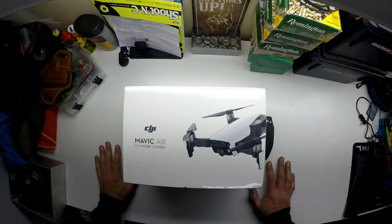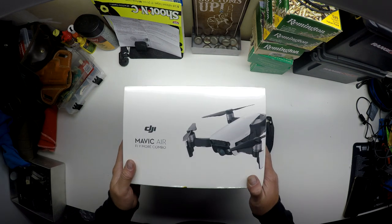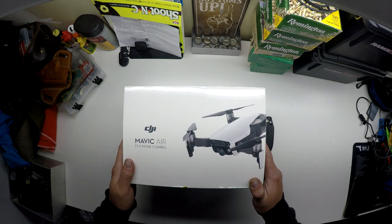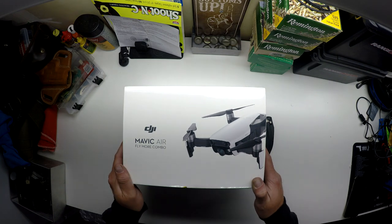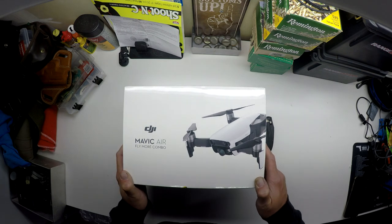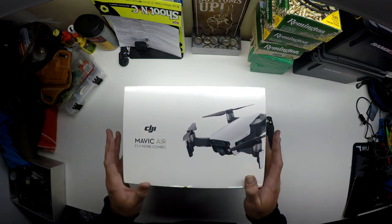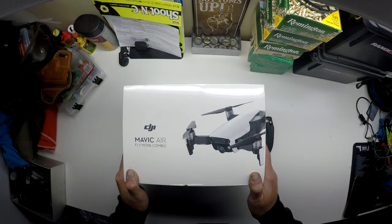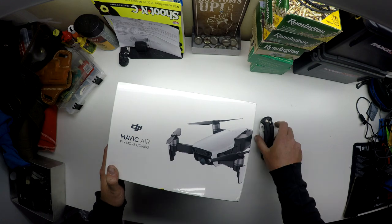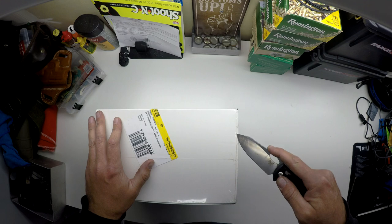What's up guys, this is my first attempt at an unboxing video. This is now my third drone — I first started off with a Phantom 3, then I had a Mavic Pro which I no longer own either. The Mavic Pro was actually one of my favorites out of the two, and I'm hoping this one here will do me good with some new video footage. All right, let's get her opened up with my trusty Benchmade Knife.